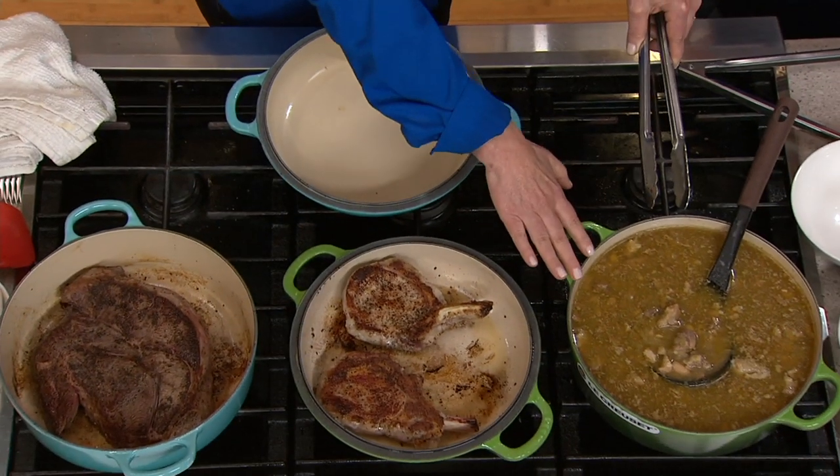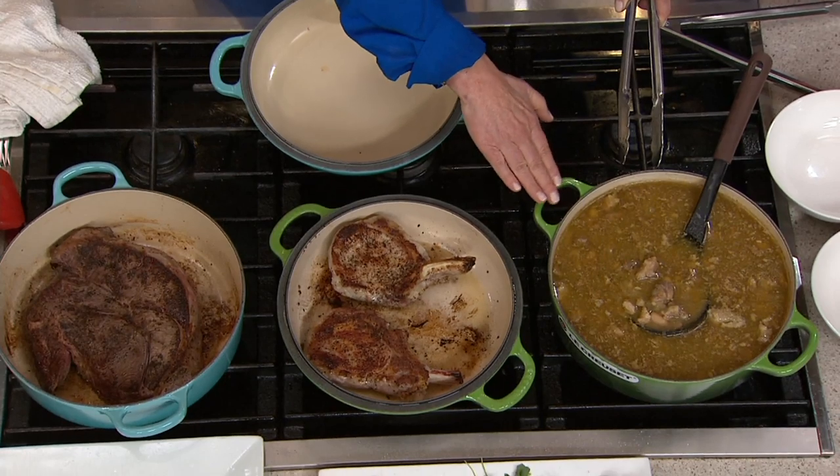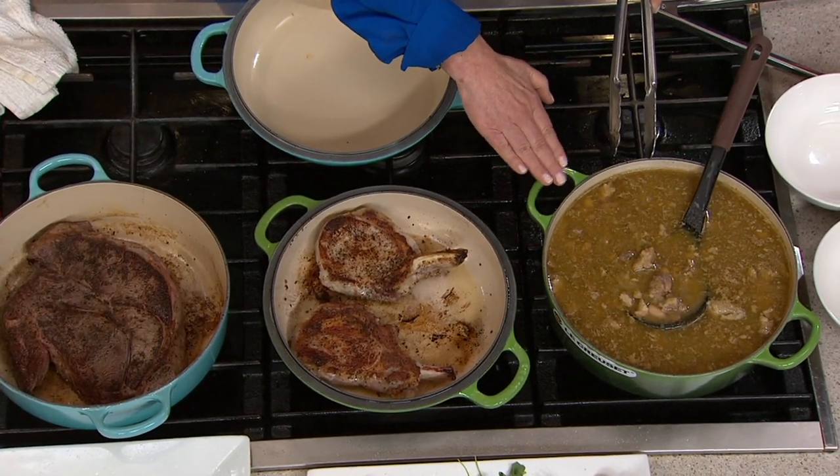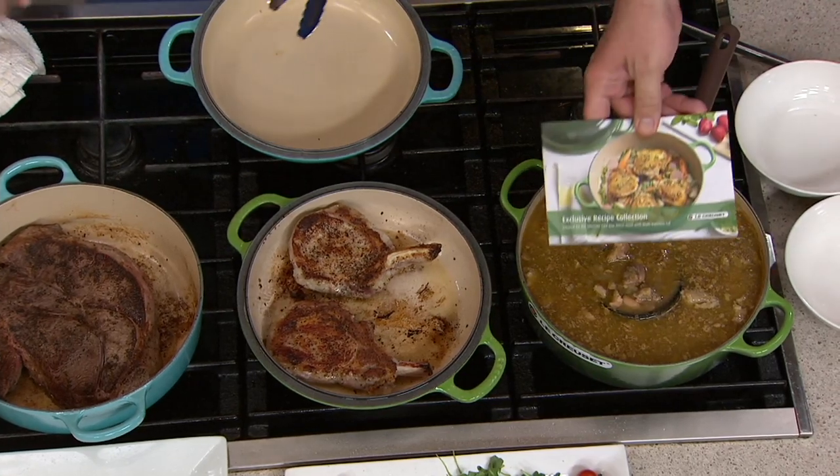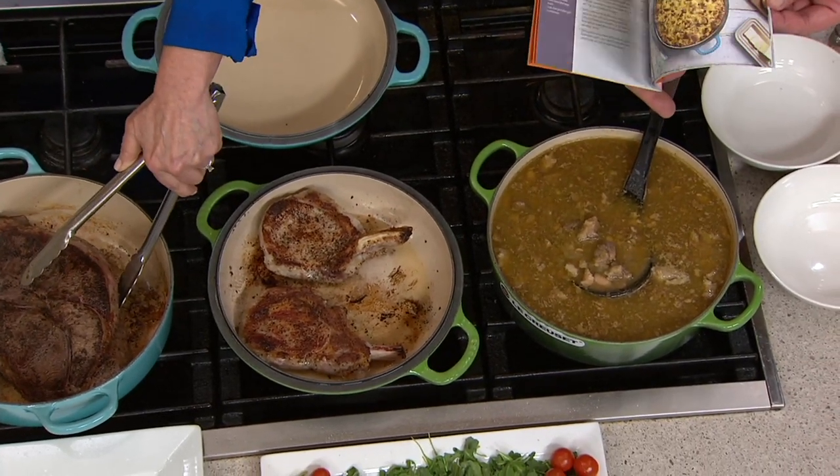So it's a Dutch oven with its matching lid, but you can use each of the components separately. Use the lid as a sauté pan, a baker, or a skillet, and use the base pot as we're doing here for soups and stews. This is our pork pozole soup that's in our cookbook today — our little recipe cards that you get. Ten of those, I believe.